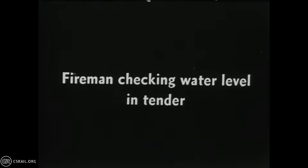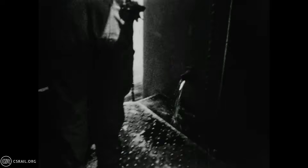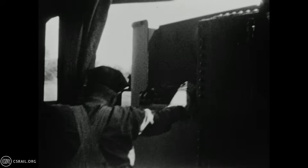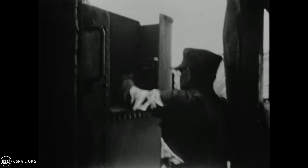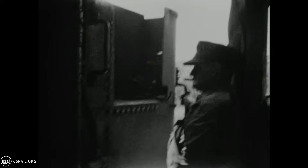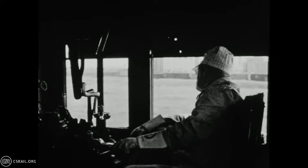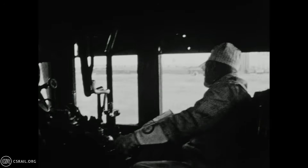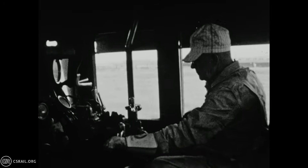This valve permits the fireman to gauge the level of water in the tender without climbing onto the back of the tender. The fireman also periodically checks the water valves to ensure the water feed to the water pump is open. The engineer is shown once again bringing the train to a stop. Notice that the engineer places the engine into full forward gear as he closes the throttle to drift, ensuring full lubrication of the piston valves as the train slows to a stop.